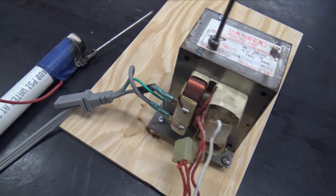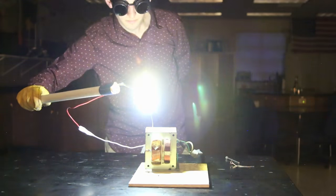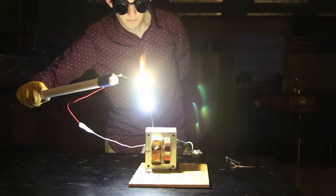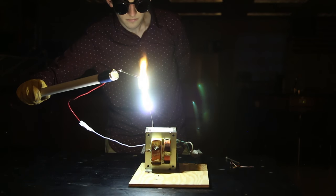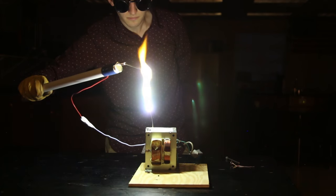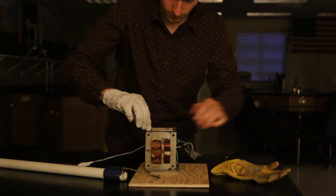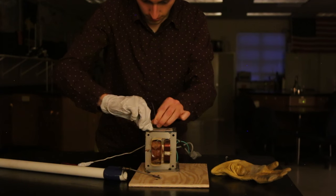Don't try this at home. This is going to get plugged directly into the wall, and when it does, it allows the electricity to jump from one nail through the air to the other nail. This is plasma — these are electrons jumping through the air and turning it into a plasma so that the air can conduct electricity. No, don't do this at home.